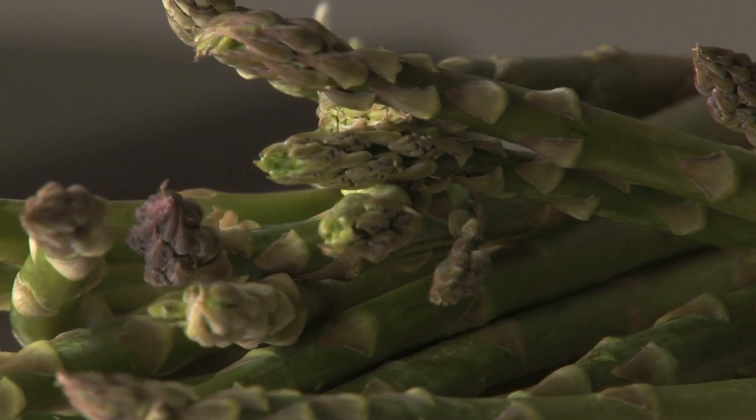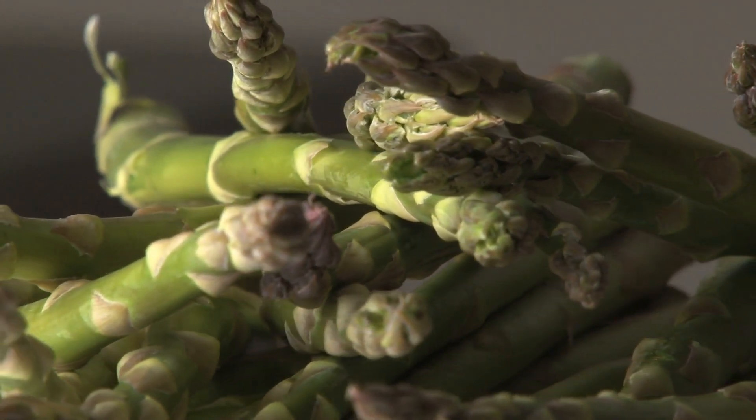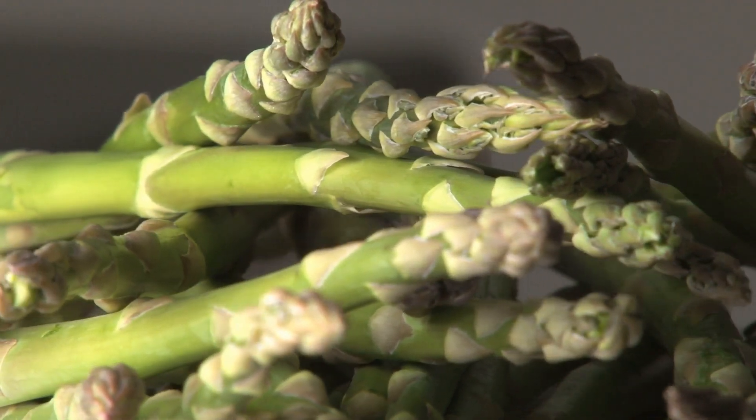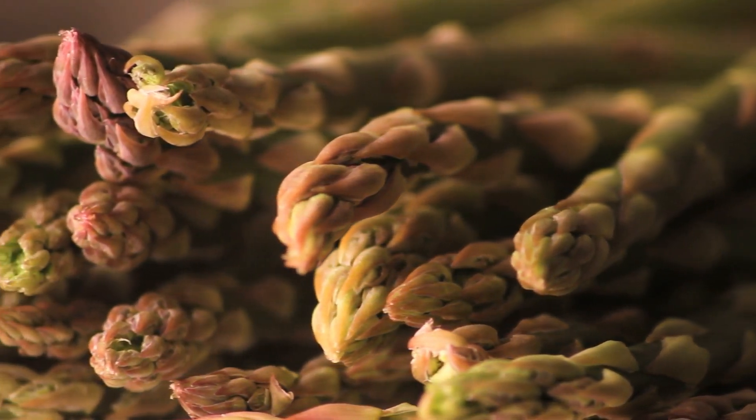Asparagus is a versatile and nutritious vegetable that comes in different varieties, each with its unique characteristics. Here's a discussion on different asparagus varieties and how to grow them. 1. Green Varieties: Mary Washington.